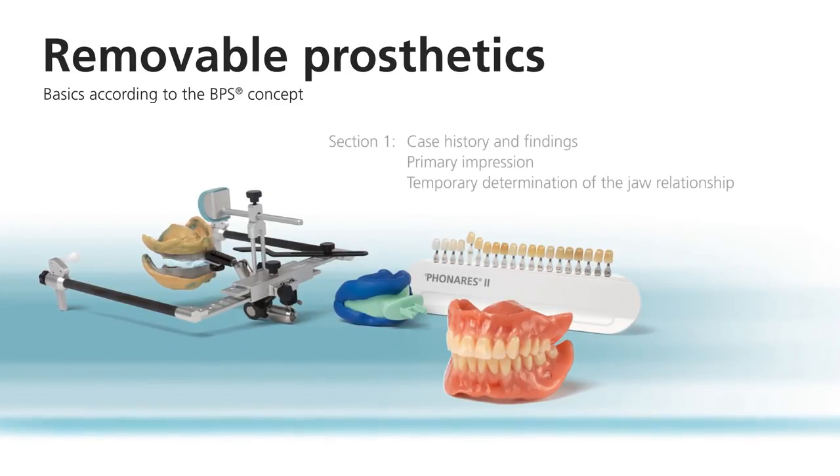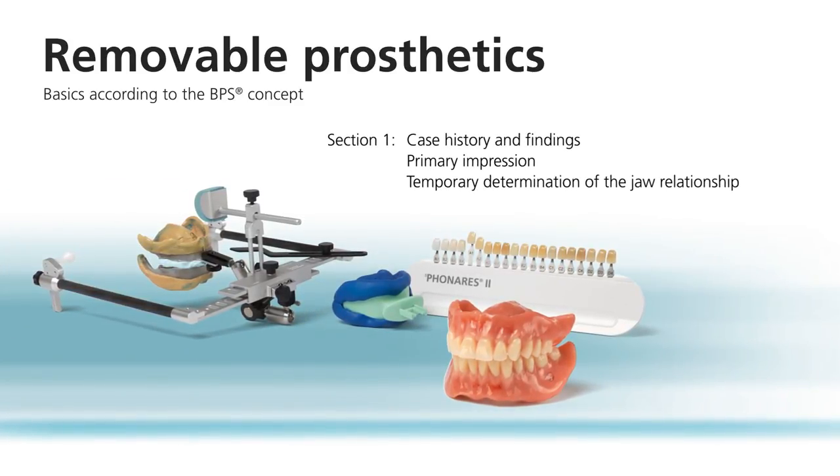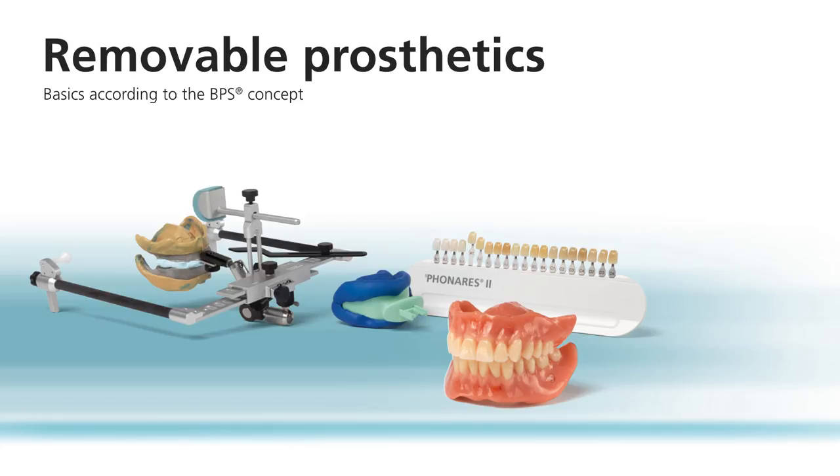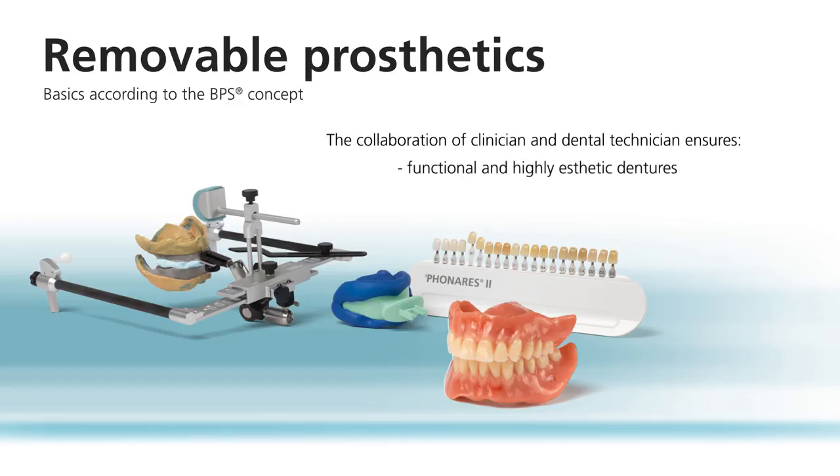This video shows you how to fabricate a complete denture according to the BPS concept. Clinicians and dental technicians work hand-in-hand to achieve functional and highly aesthetic removable dentures. The results are satisfied, loyal patients. Subsequent adjustment appointments are very rarely necessary.